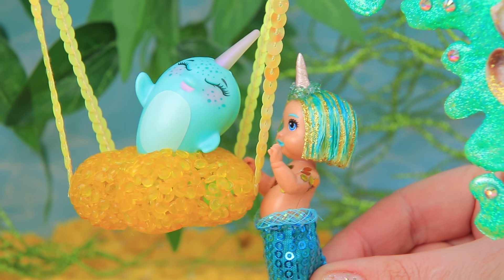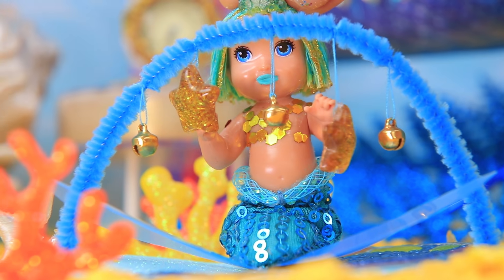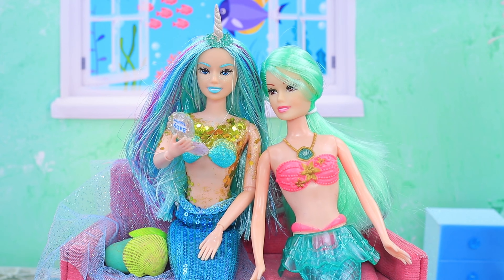Give this video a thumbs up. Subscribe to La La Lou and press the bell. Yippee! So you can see our doll ideas first.